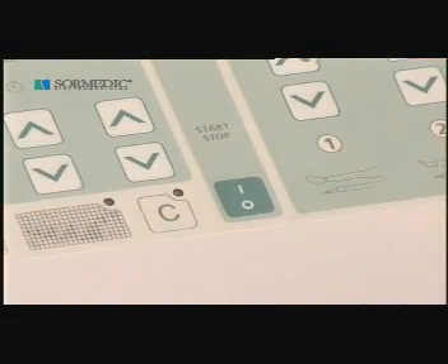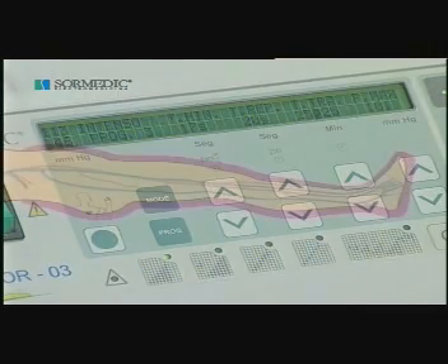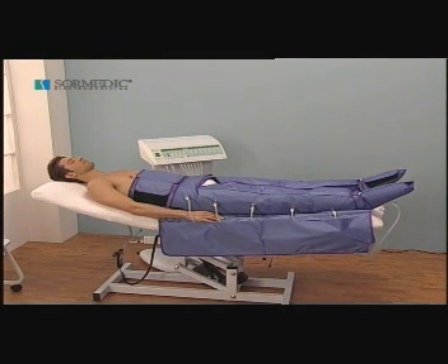Pressing start begins the treatment. First of all, a pre-inflation cycle is carried out. Compression is begun in the most distal area, that is to say at the foot, and rises sequentially towards the proximal segments, while maintaining compression in the already inflated segments. In this way, when the cycle ends, the entire treated area will be under compression.